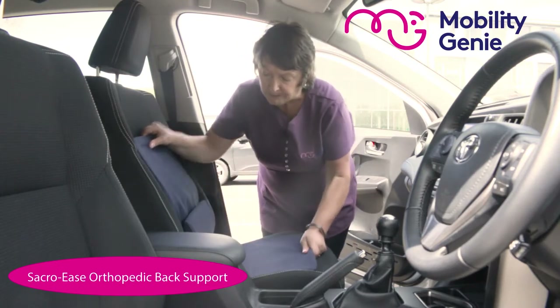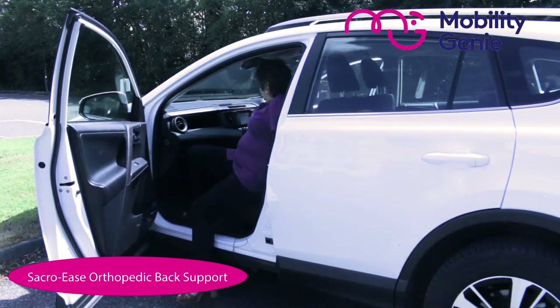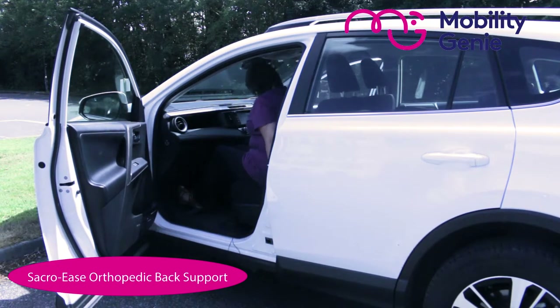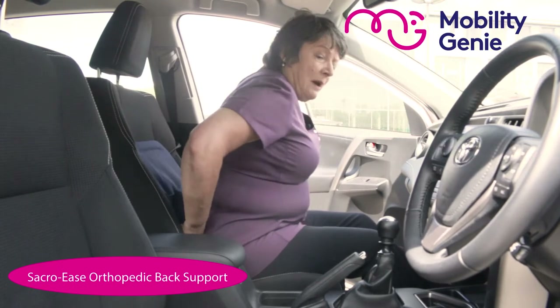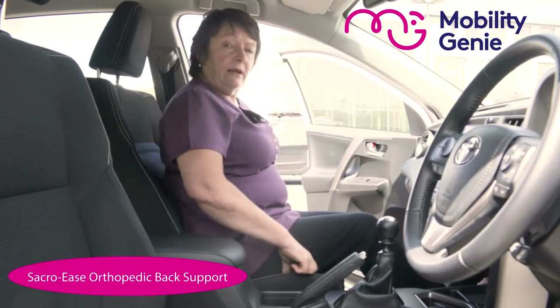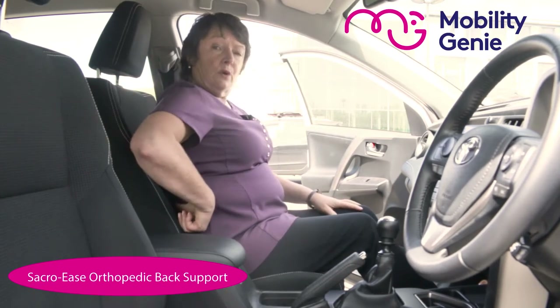Now I'm going to sit into it. If you were using this Sacroise seat in your office, you would have the lumbar support up higher behind the thoracic area. But in the case of sitting in the car, you'd have it in the lower lumbar area.